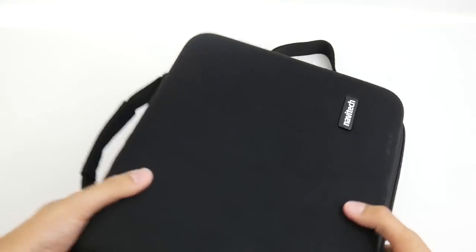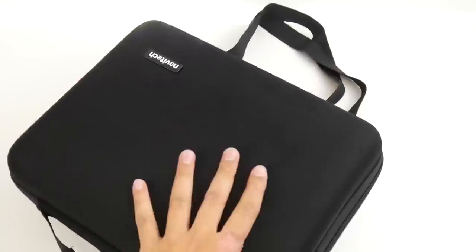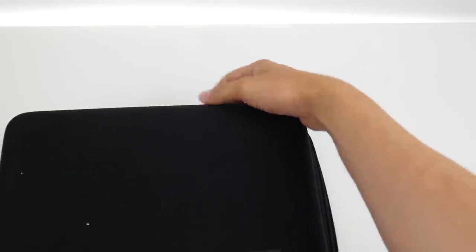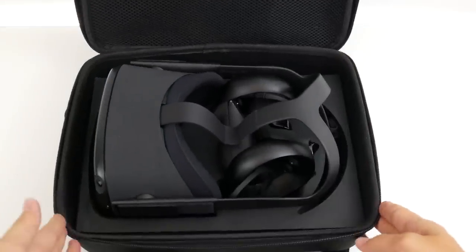I'm going to close it and shake it — turn it all around, just like what would happen if you transport it. Now you don't hear any noise because everything stays perfectly in place in the Navitech case. The proof is here — yes, everything is perfectly in place, thanks to the Mr. TV mod.